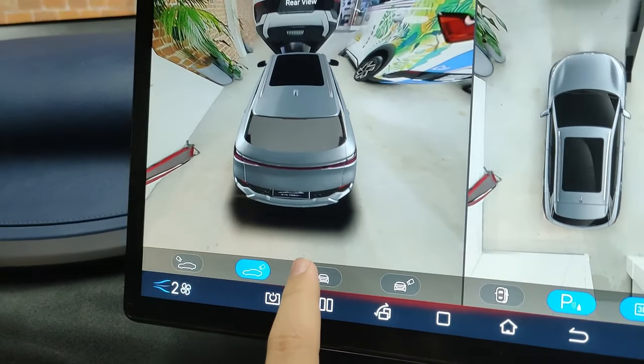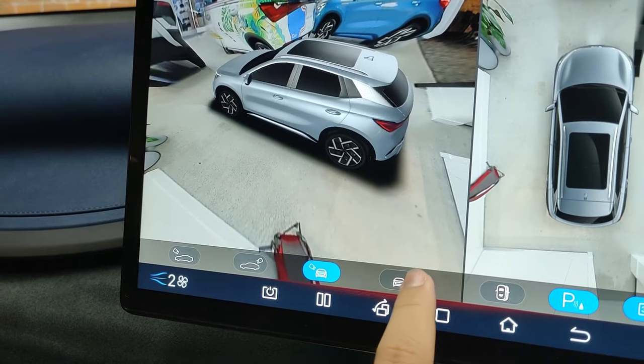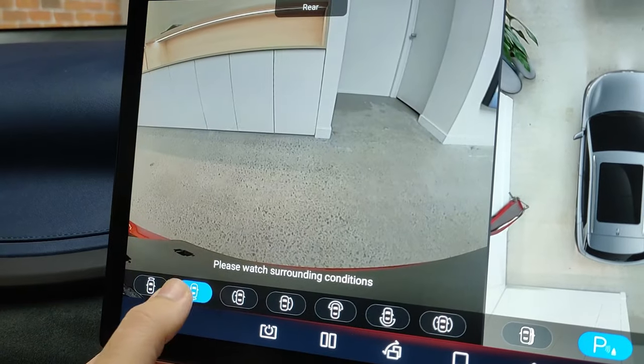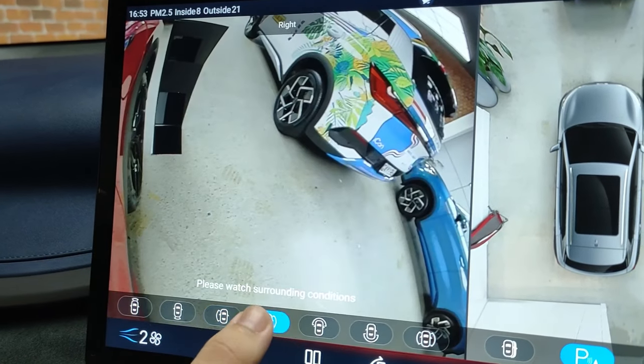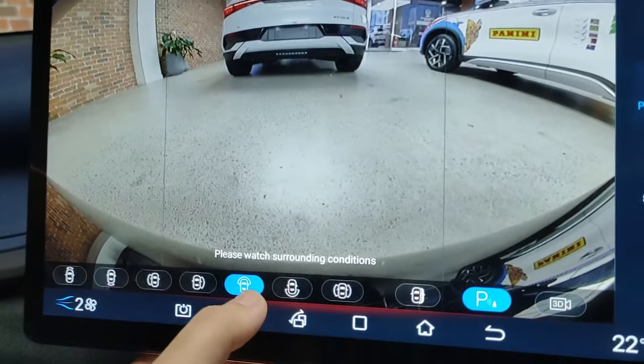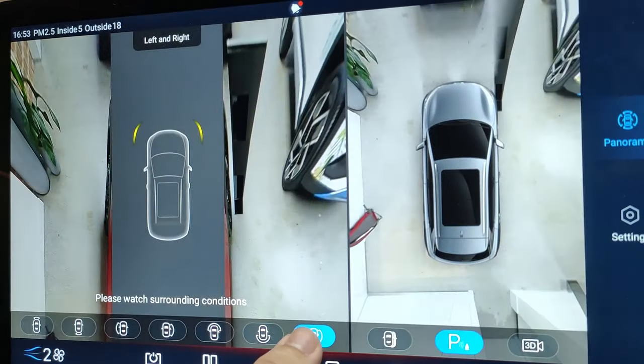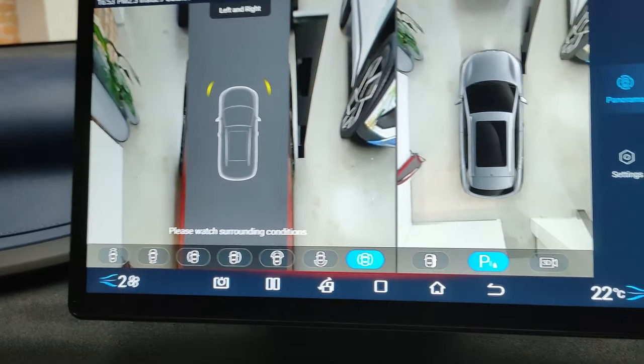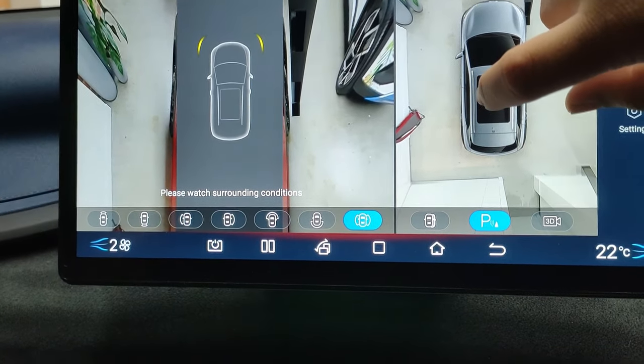You've got multiple camera modes — in 360 you can view it like this in various angles. Turn off 3D and you've got your front camera, rear camera, left camera, and right camera, plus wide view for the front camera, wide view for rear camera, and the two side cameras. This is actually a really nice system.